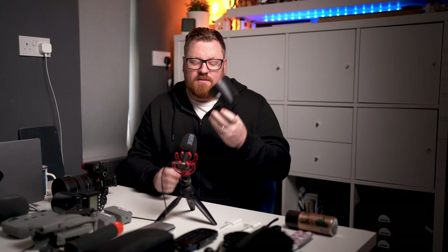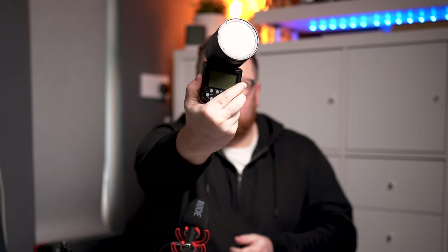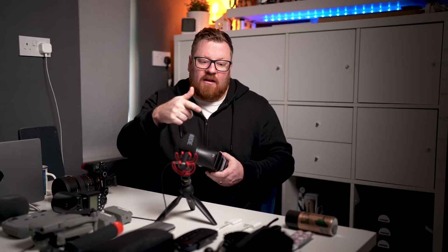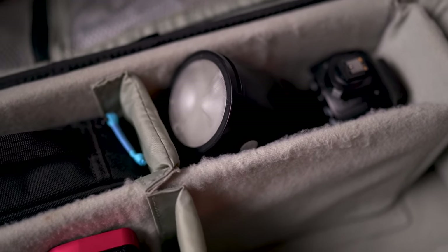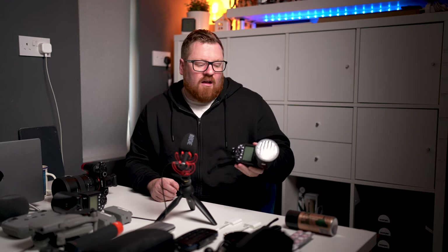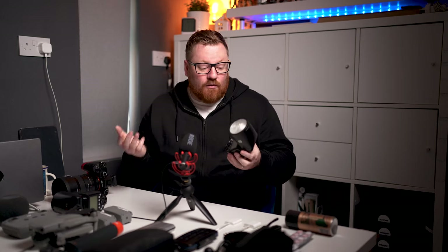Essentials — one speed light. I use the Godox V1. I only use one during the day; the other one's there just as a backup. The backup has two batteries in it and I have a spare battery in the spare battery bag. To have three batteries is like shooting three weddings worth — I would never need them, it's overkill. But I can literally get away with two bodies, two lenses, one flash.